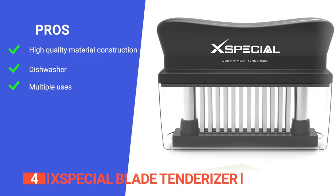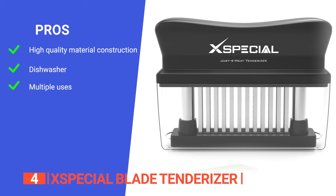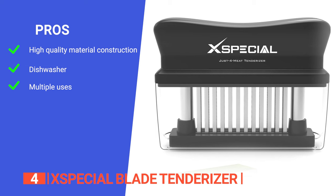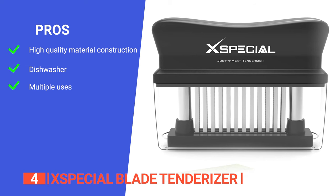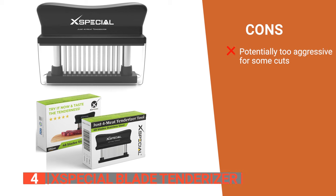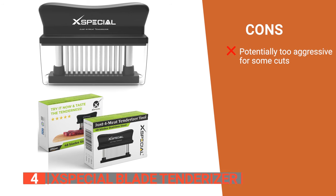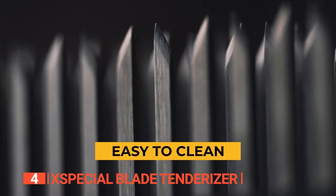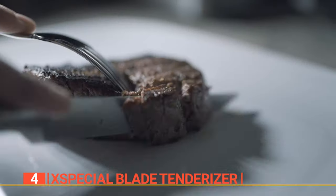Its pros are: it has an easy-grip plastic handle and rust-proof stainless steel blades, so this tenderizer is built to last, ensuring long-term durability. It has 48 ultra-sharp blades that tenderize tough connective tissues with ease, and it can also be used to infuse marinades and rubs into any type of meat, enhancing the flavor in every bite. However, it may be too aggressive for certain cuts of meat, potentially leading to over-tenderization if not used with care. The X-Special Blade Tenderizer is the perfect choice for anyone looking to effortlessly transform tough cuts of meat into tender and flavorful masterpieces.